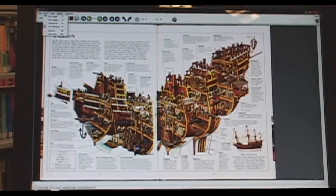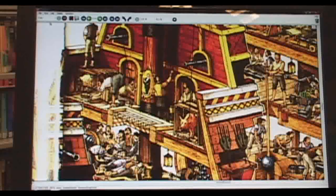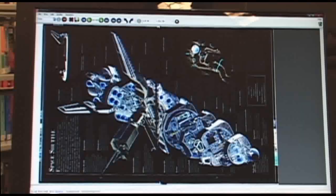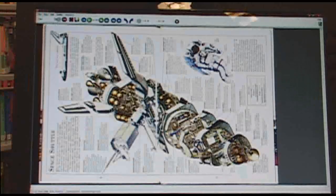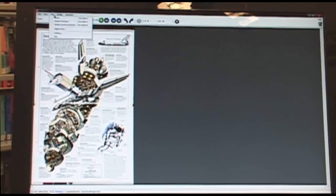Under View, the software can do various functions such as fit to width, fit to height, original size, or fit to window. The next tab, which allows for adjustments to be made post-process, is the Edit tab. Under Edit, images can be inverted, changing it from white to black or black to white. Images can also be rotated 90 degrees, 180 degrees, 270 degrees, and 360 degrees.